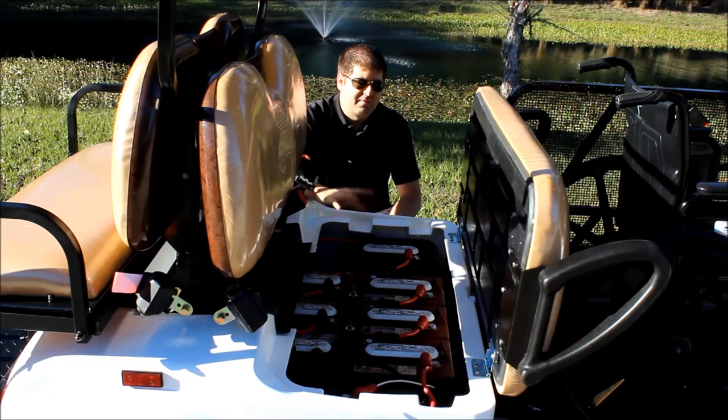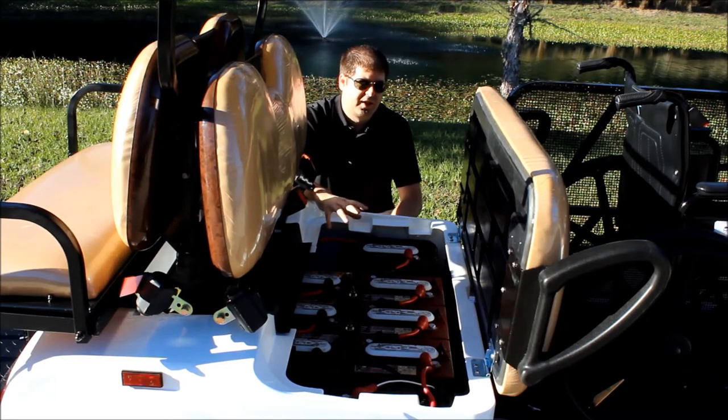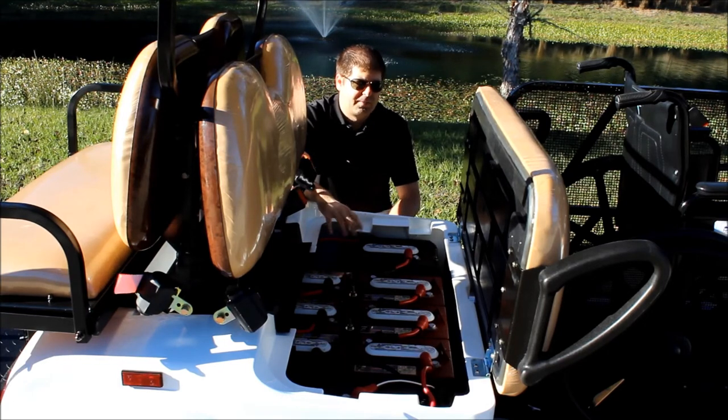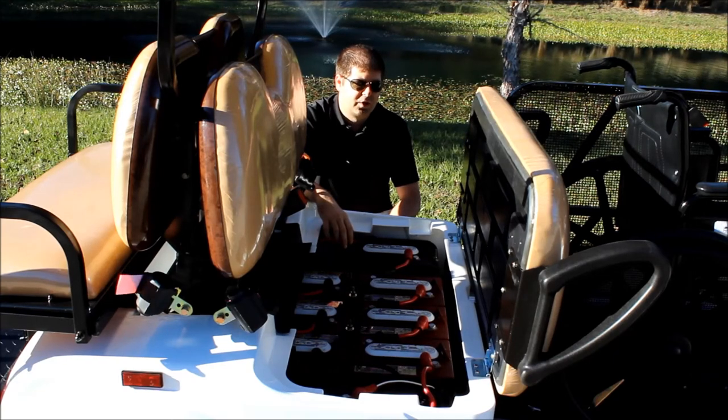If you do want a single access point, we have battery watering systems available for an additional charge, which will connect all the batteries in a series so you just have to fill them up in one central location. It only takes a couple of minutes — make sure you do that once a month, top them off, and keep your batteries healthy and charged and ready for use.